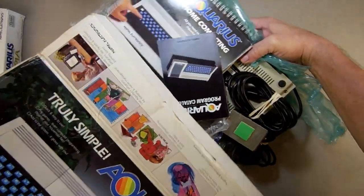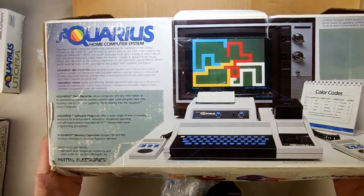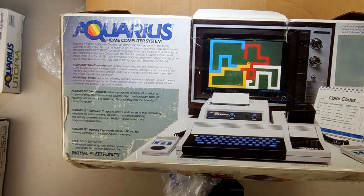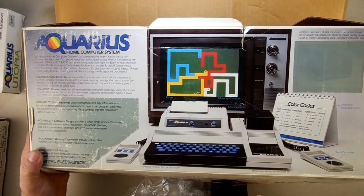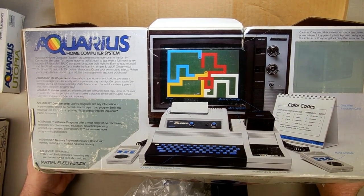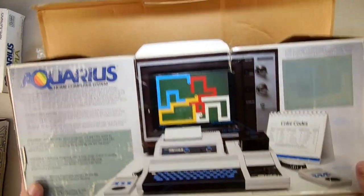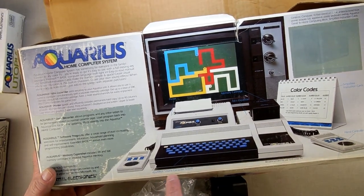Let's open it up. On the back it tells you all about it — mini expander, printer (which I don't need), and wow, look how big that printer was. There are hand controllers versus foot controllers. I don't have a data recorder, but everybody says just use your computer and record WAV files. I do have a cassette deck, so maybe I can make that work. And that's the Aquarius computer, showing how it works.